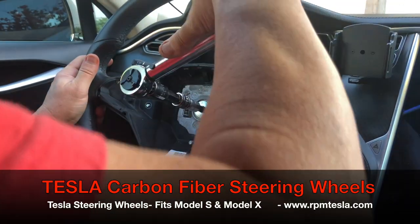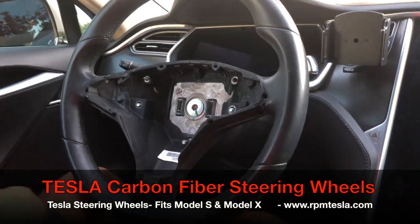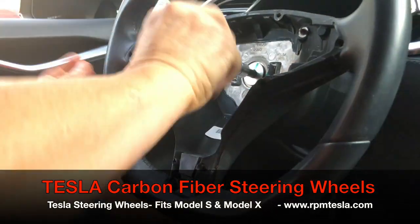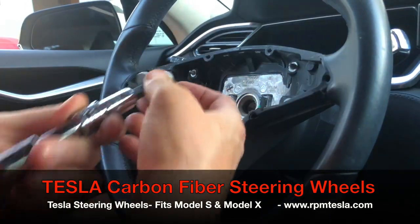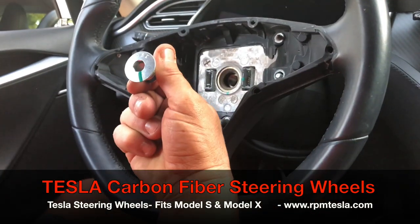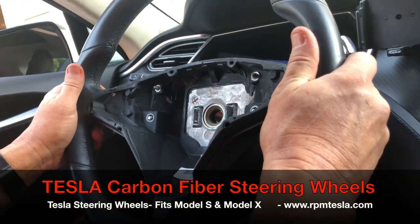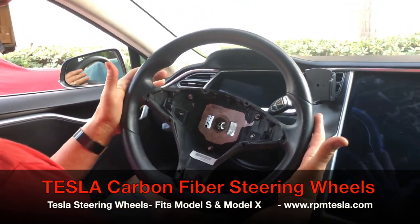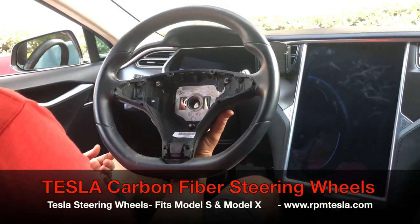You'll notice the center bolt is turning. Once we get it loose, get it off. You'll notice that this is the bolt with the green line, and we're going to line it up at 6 o'clock on the new wheel. Make a note of that. Now here comes the steering wheel removal — straight off. Simple. This gets returned to us or you can keep it, and you'll have an extra wheel if you ever want to go back to original.